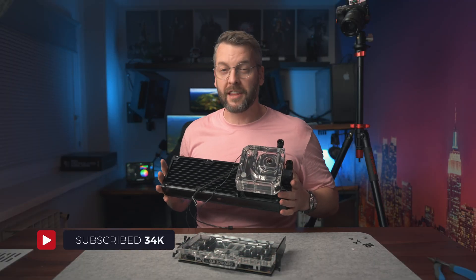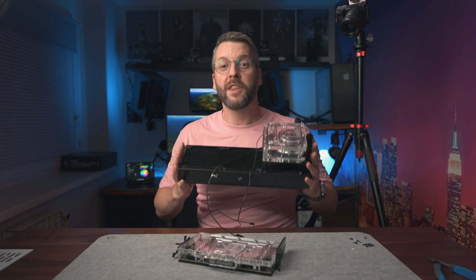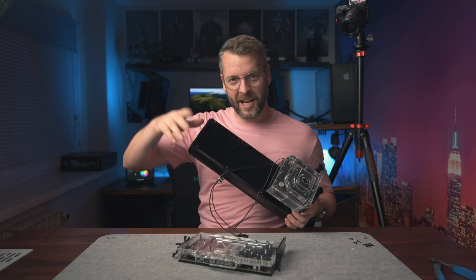We'll talk more about that in the next video, in which we'll connect the GPU we just built with this monstrosity. Tomas from Slovenia, signing out.